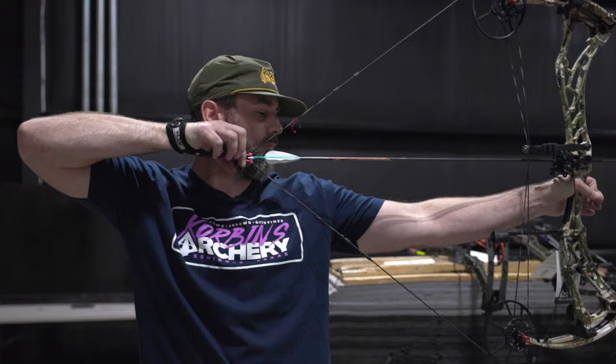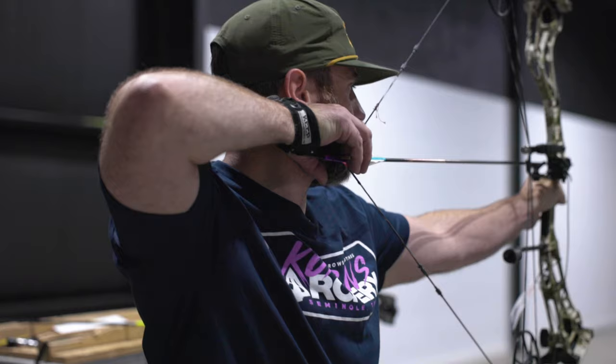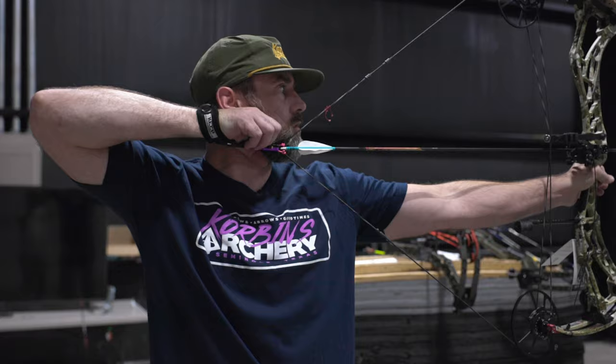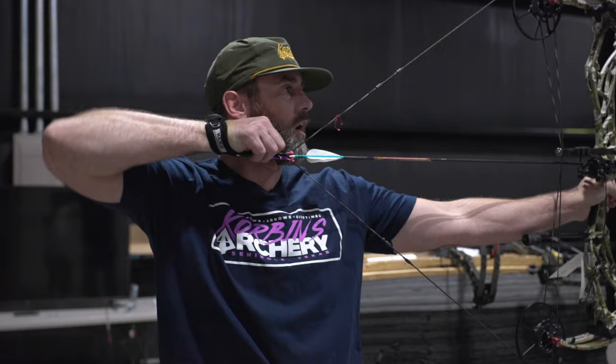Now we're back at it — I added half an inch to this Bowtech Solution SS. You'll be able to see the difference that half inch makes to my draw length on this bow. We're not too far back, not too far up — just right above the elbow bend. We're not pushing our arm into where the string goes, just a little bit of bend right into the anchor point, staying upright. The elbow looks good in the back — not pointed up, not pointed down. We're pretty level, straight in there. That's the proper draw length.